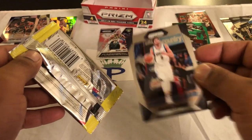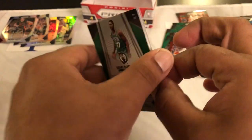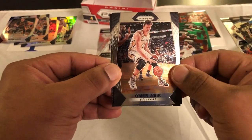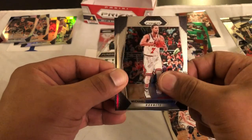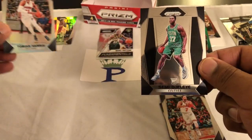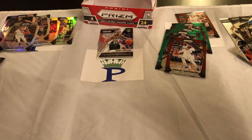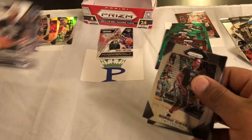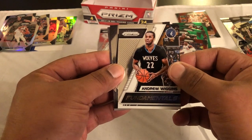Oh, and Ricky Rubio. Last pack — let's get some last pack mojo. Omer Asik, Michael Carter-Williams, and Tobias Harris silver — nothing — and then Semi Ojeleye. Now let's see what our hit is. The hit is on the back — yep, Andrew Wiggins fundamentals, so that's nice.